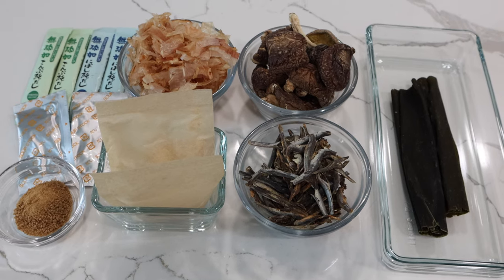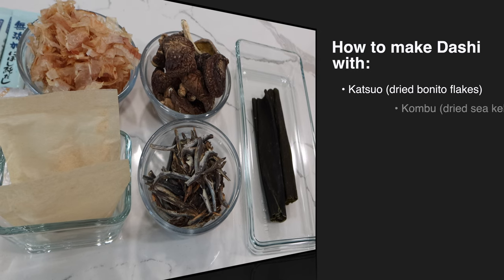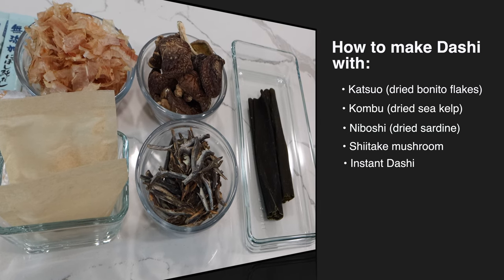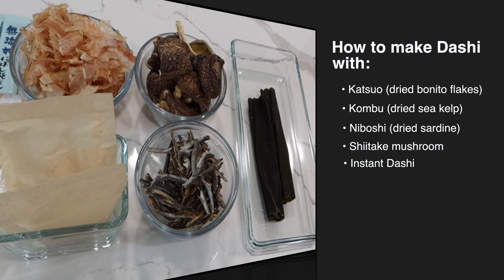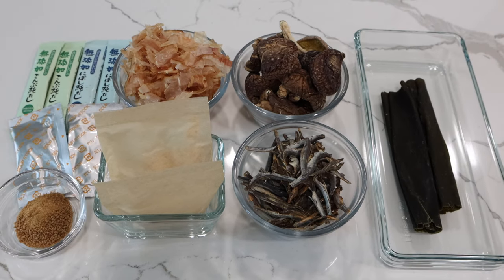In this video we will show you how to make dashi with different ingredients such as katsuo dried bonito flakes, kombu dried sea kelp, niboshi dried sardine, and shiitake mushroom. We will also show you instant dashi. We can make dashi with single ingredients or combine different ingredients to create your own flavor dashi.